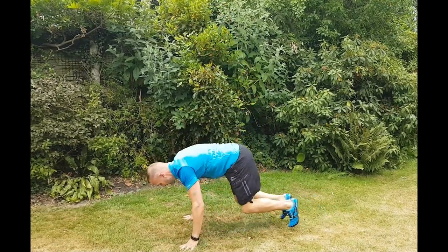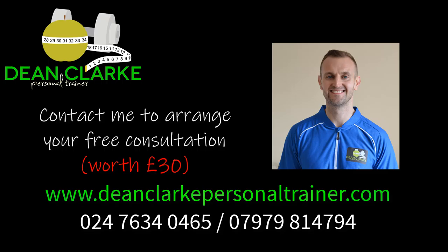Just try and get as much height as you can on that jump. This is Dean Clark — if you want to find out more about the exercises that I do with my one-to-one clients, click on the link in the description.